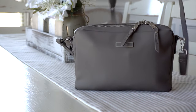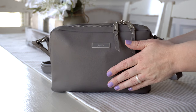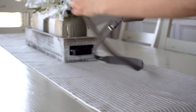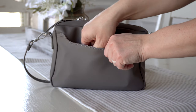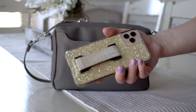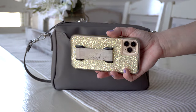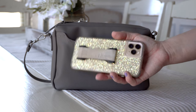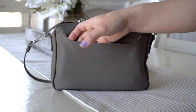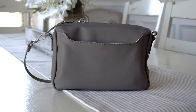Now that we have gone over the outside of the bag, let's go ahead and start the packing portion of this video. On the very back of the bag here, I have my phone — an iPhone 11 Max Pro, which is a huge phone. As you guys can see, it fit just fine back here. It is the perfect size to hold a phone, and super easy access. I love that there's an open pocket back here.